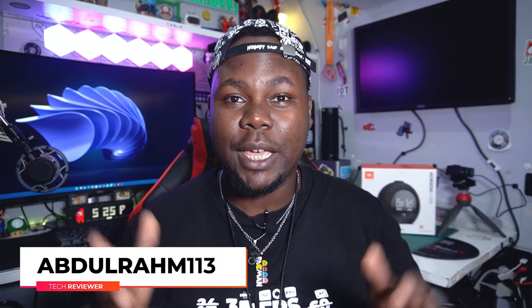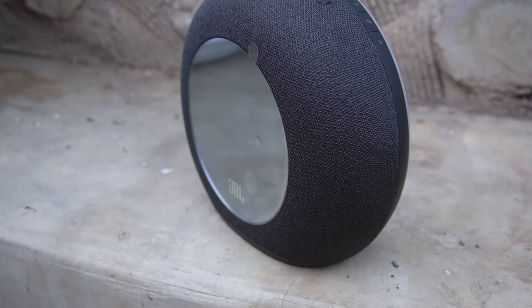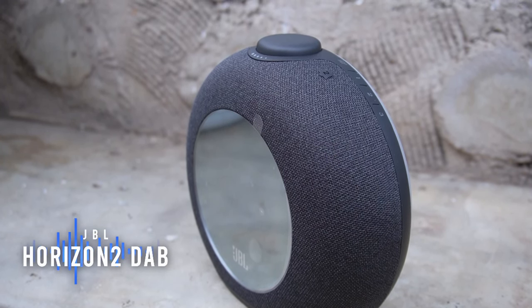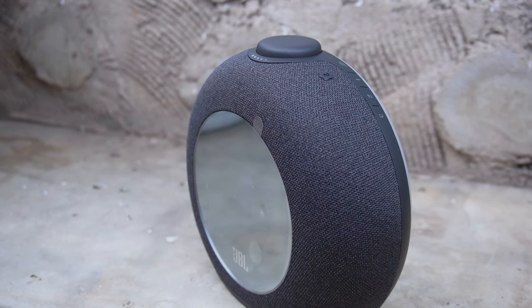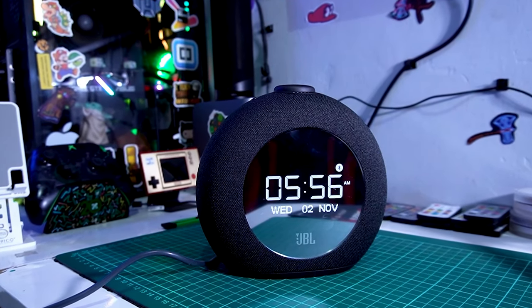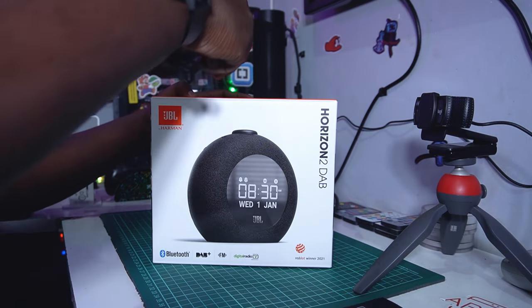What's happening everyone, it's your boy Hebdo Rahim. We're back again today with another great amazing tech video. Today's video is all about the JBL Horizon 2 Dub — it's a really nice speaker for your home with a lot of features packed in. We're gonna unbox it and see what's packed inside, check out the features, and see how much it's suitable for your needs.